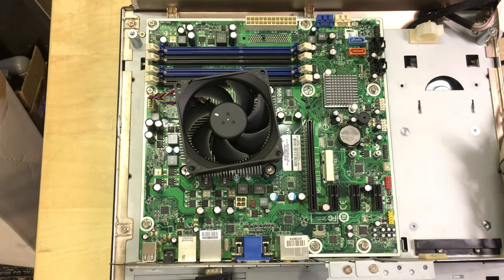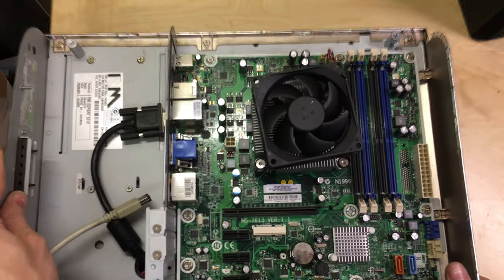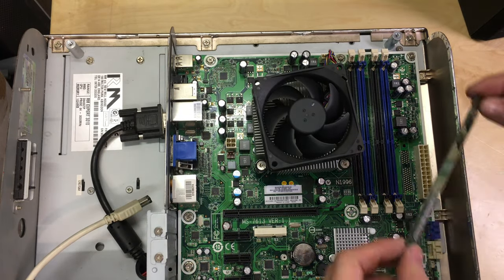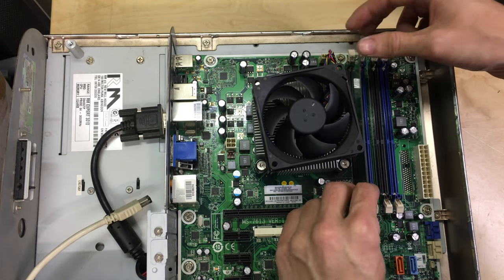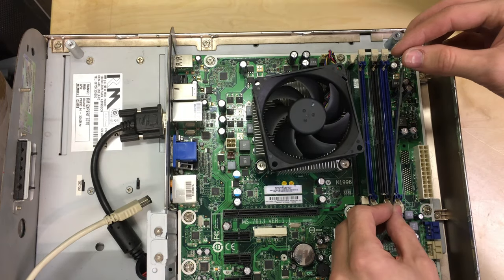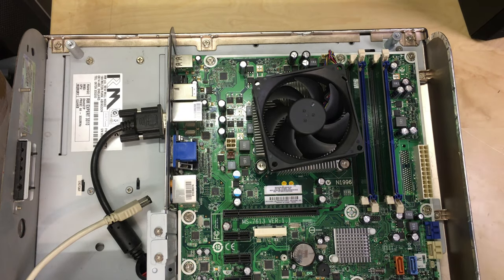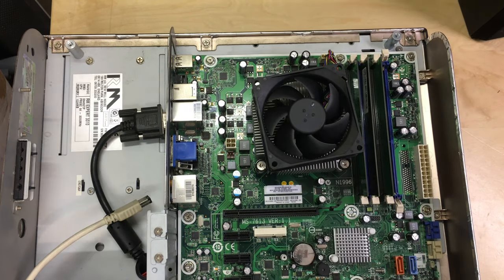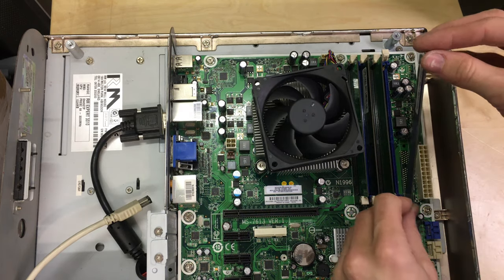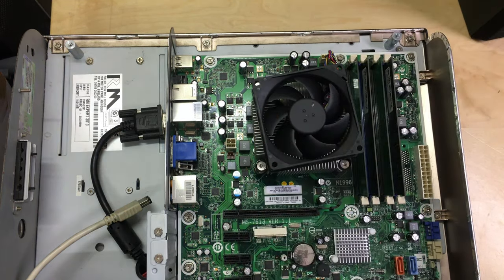Now let's fit the memory. I've got four sticks to go in — I'm going to install the matched pairs in the matched slots. I may as well use these up since two-gigabyte DDR3 modules don't have much other use. She's now got eight gigs of RAM in the cheapest possible arrangement.